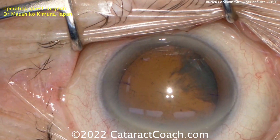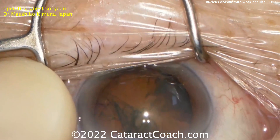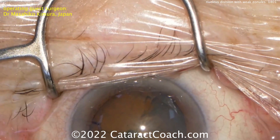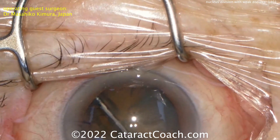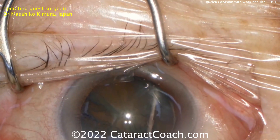Care must be taken in this case to get a good capsulorhexis and to assess the degree of zonular laxity. So in this case, the surgeon is going to do just a hydro delineation, then use a pre-chopper to split the nucleus into multiple thin strips, which can then be removed. At no time during this is nucleus rotation needed.